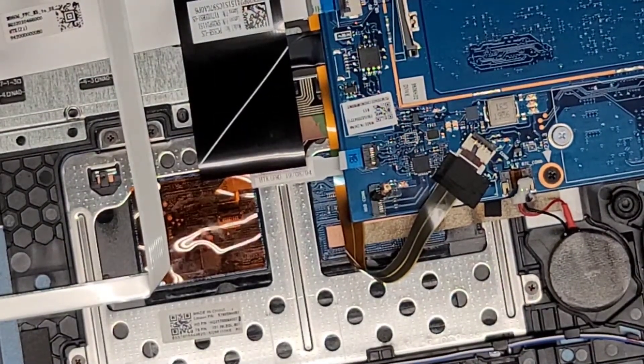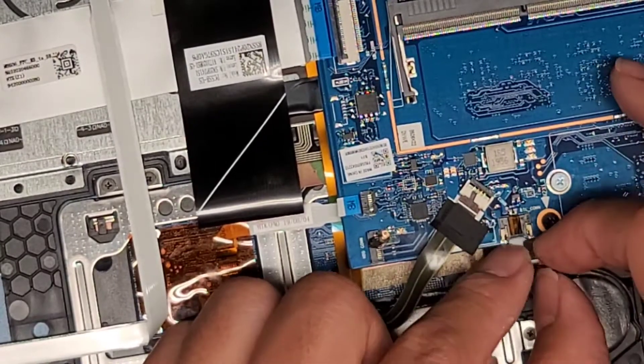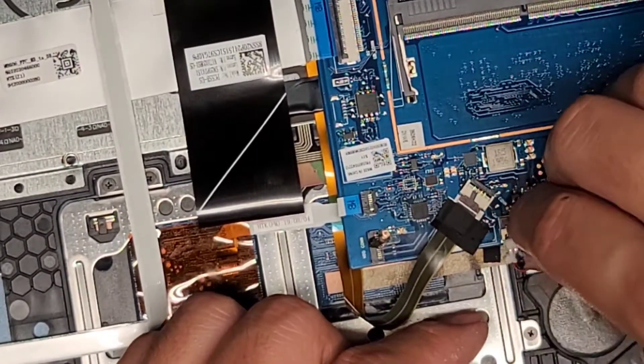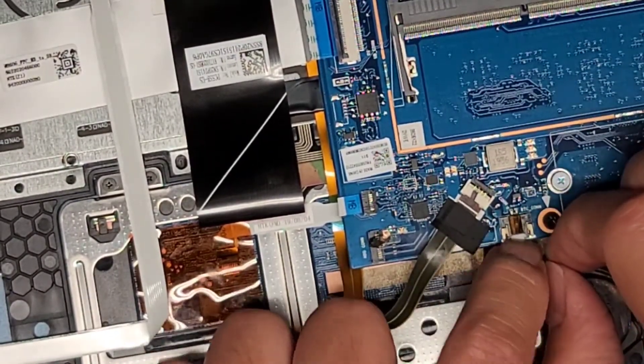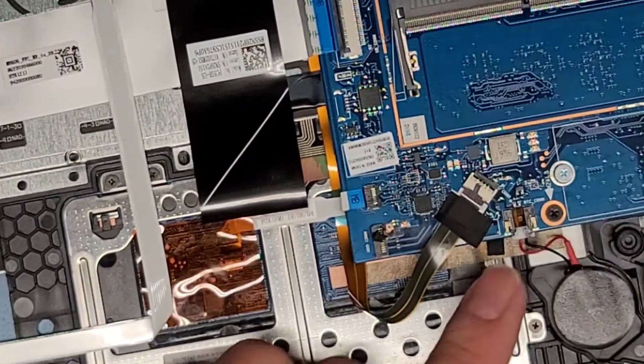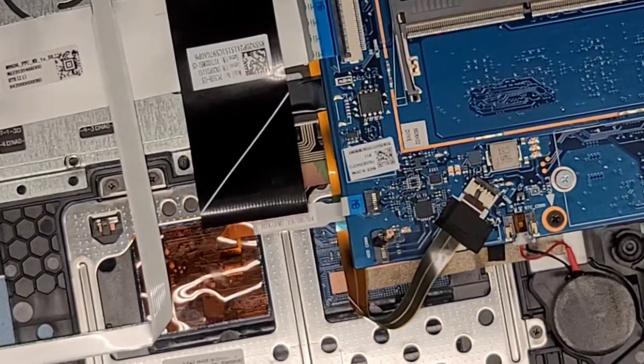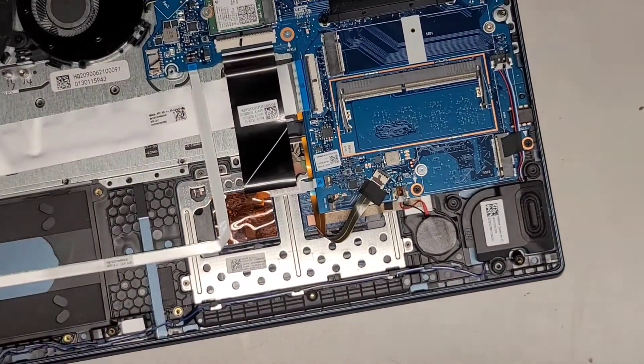We've got the CMOS BIOS battery connector here — I'm going to plug that back in. Make sure again that you have the cables facing the right way, especially if you're replacing it — that you didn't flip it upside down. There we go. Let's zoom out and get the screen into place.